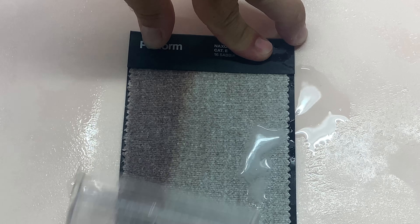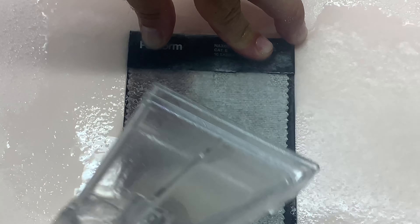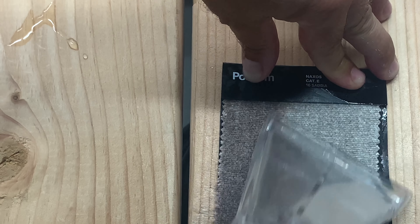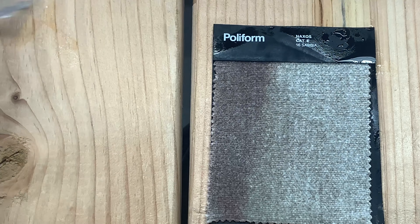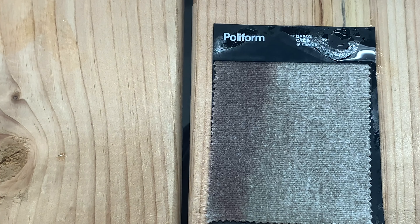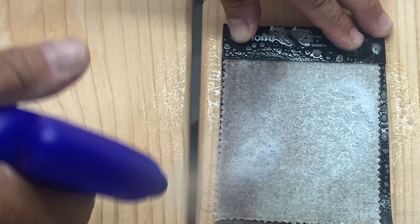Now we'll try wet cleaning it, and you can see the protected side — no problem. The left-hand side is stained. We'll get a little of this excess water out, but you can see even wet cleaning it, you can properly clean it if you have the proper solutions. You don't want the fibers to bond together. Let's try a little bit of this proper spotter — you can put it right on there.